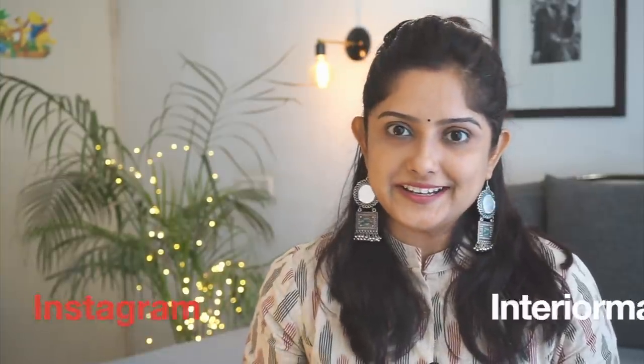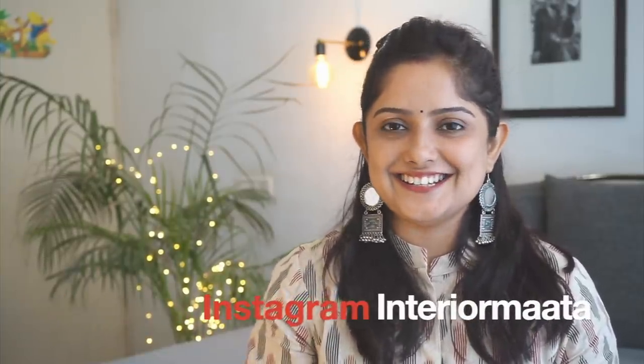Hey guys, welcome back to my channel. I'm Anna Wanana and you are watching my interior channel. If you are watching my first video, do consider subscribing. I'm an interior designer and I will make more videos later.